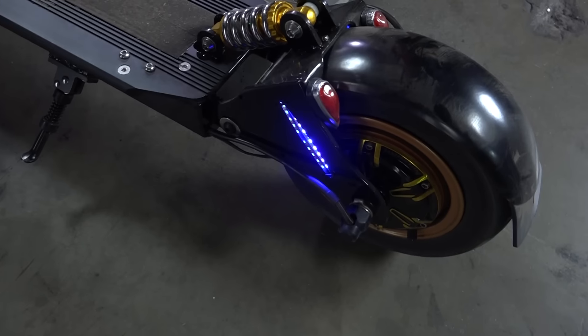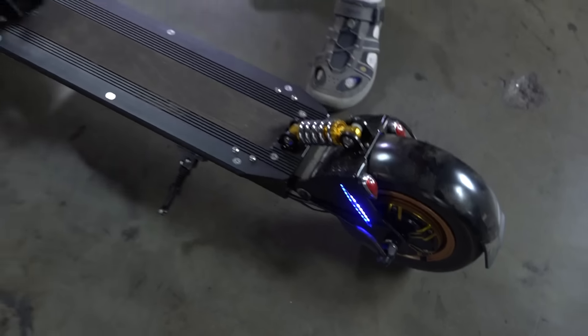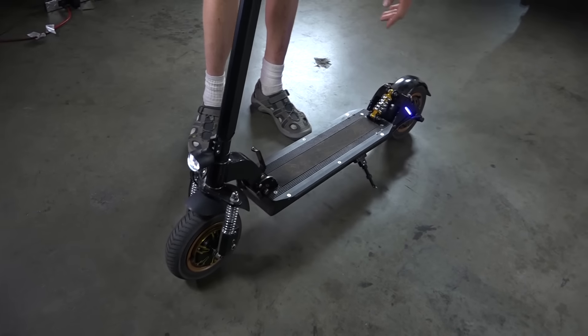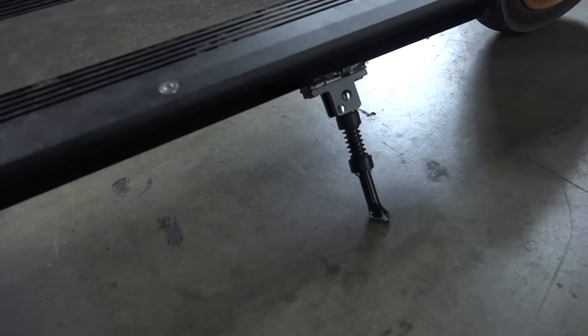Another safety feature is that you have to be moving in order for the throttle to engage. I'm pulling the throttle right now — nothing happens. If I move it forward, then you can see the throttle picks up. It also has a really nice kickstand right there which supports it.